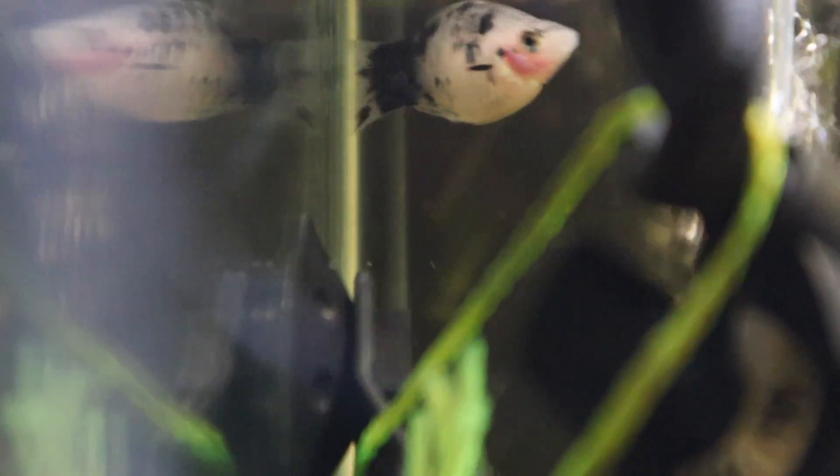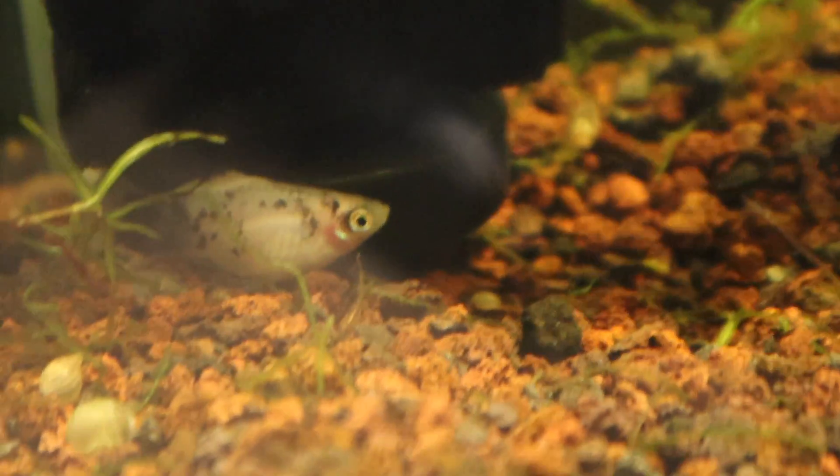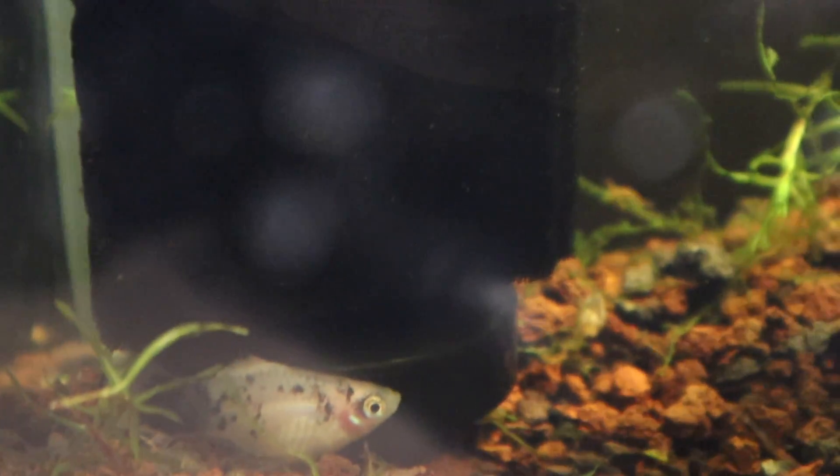Starting from there, as you can see there goes one, and the other guy is down here at the bottom. When I come up to the tank it kind of went into that position. As you can see it's grounded on the tank right now, but right there — that is a fry.